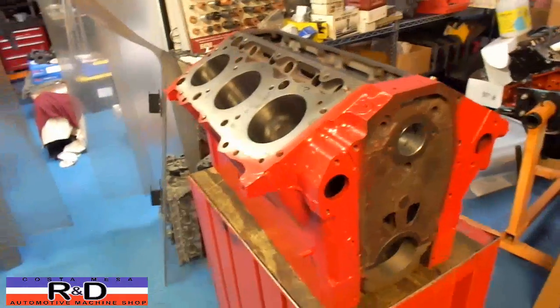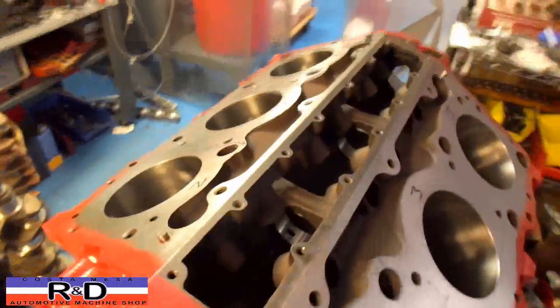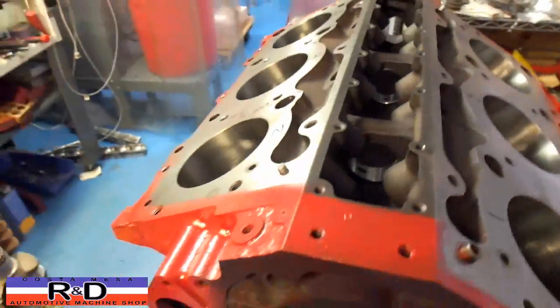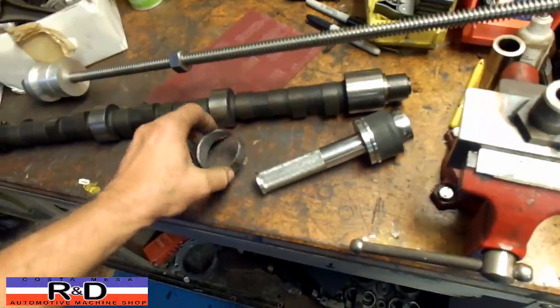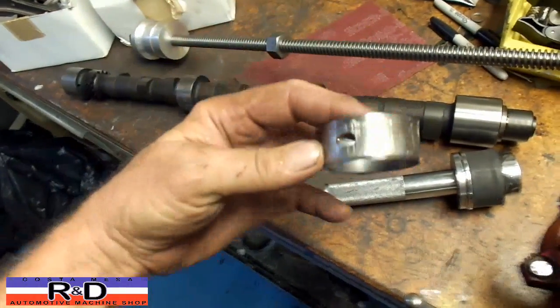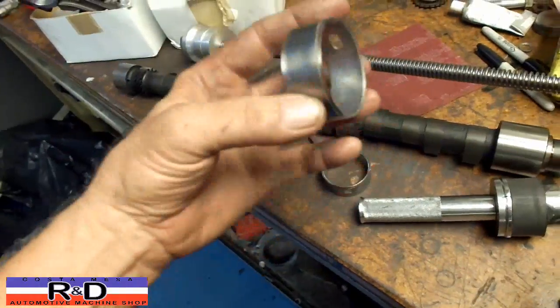Hi, it's Channel Customs R&D. Today we're putting cam bearings in our GMC 305 engine that we're rebuilding, and we had a bit of a problem putting these in with the conventional tooling — we're going to show you how we fixed it. Most of you probably recognize this tool used to put cam bearings in. We got the first and last cam bearings in, but the middle two just went in awful. We don't know exactly why, but a hundred dollar set of cam bearings down the toilet.